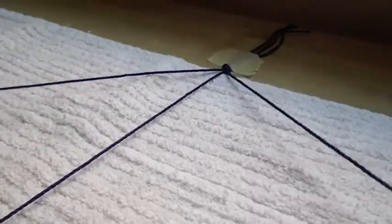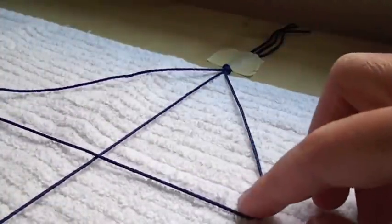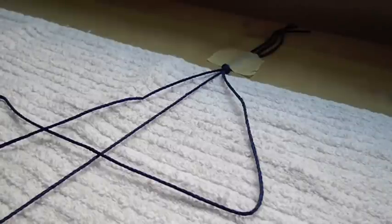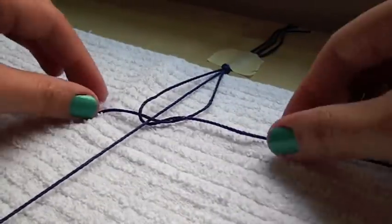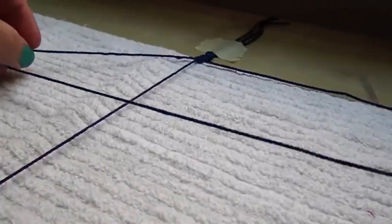For this next step, we are going to be doing the square knot. Take one of your side strings and make a half triangle shape over the middle string. Take the other side string and bring it over the first one. Take the end of that same string and bring it under both of the middle strings and pull on each side. Make sure you tighten it once it's at the top, and repeat this process 15 times. Now we are going to do the same process but on the alternate side.